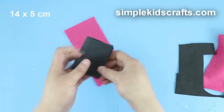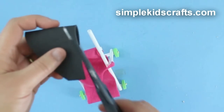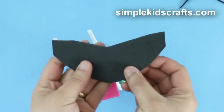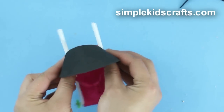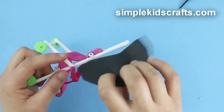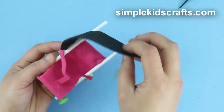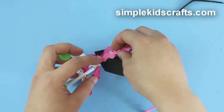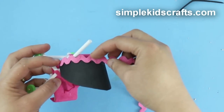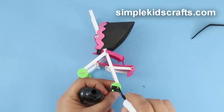To make the stroller canopy, cut a 4x5cm piece of foam or hard felt. Shape it and glue it to the straws on the side. Decorate it by using ribbon, and paint the stroller wheels to match.